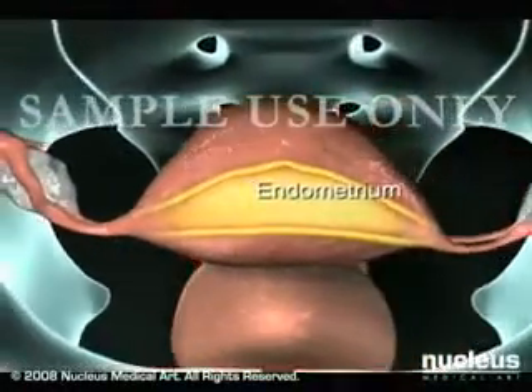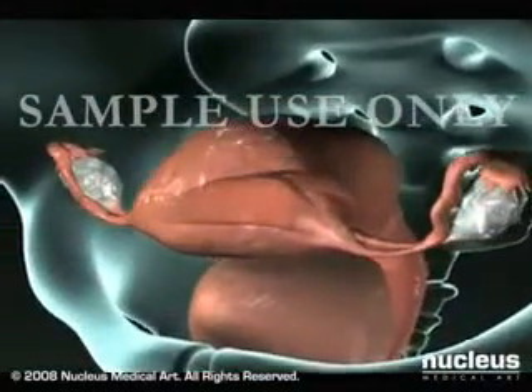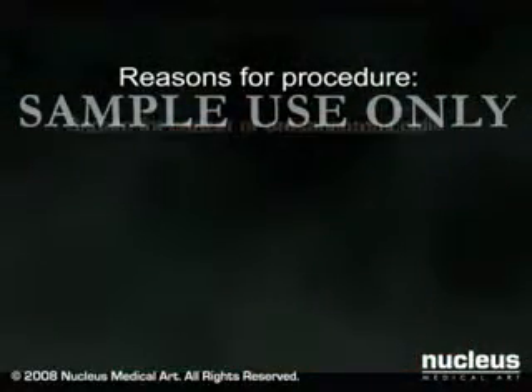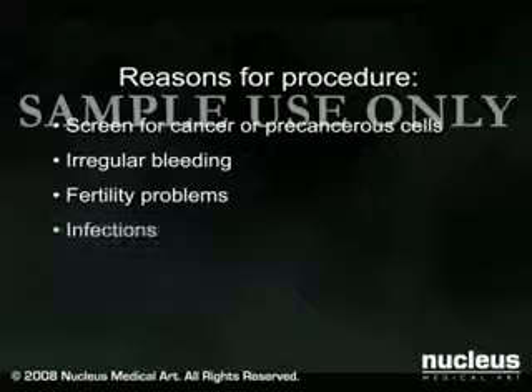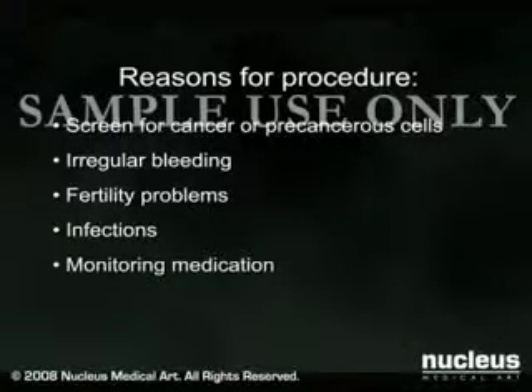The endometrium is the inside lining of the uterus. An endometrial biopsy is the removal of a sample of tissue from the endometrium for testing. A biopsy may be done to screen for cancer or precancerous cells, to determine the cause of irregular bleeding, or to investigate fertility problems. This procedure can also check for infections and monitor the effectiveness of certain medications.